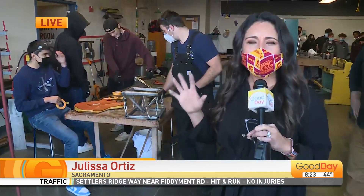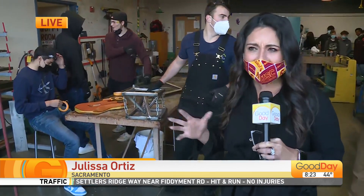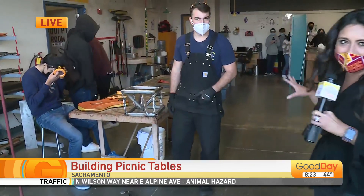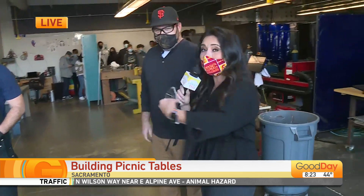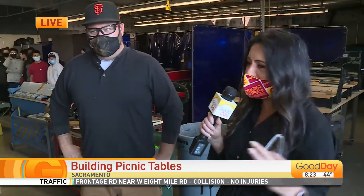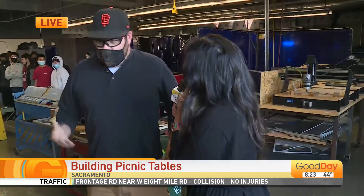You guys, they have a woodshop class, they have welding — they are building so much here. So we're in the metal section. I've got Chris with me this morning. You might remember he showed us those cool dressers that he renovated last week. I was like, I need to come to your high school.